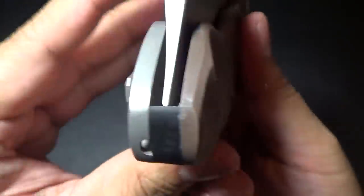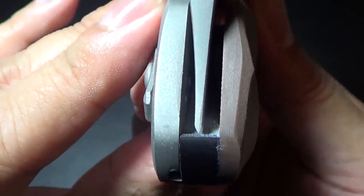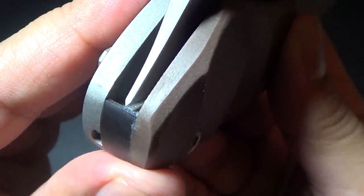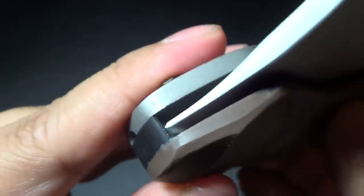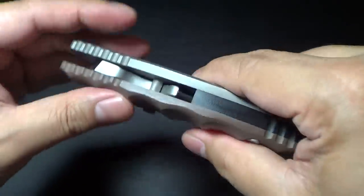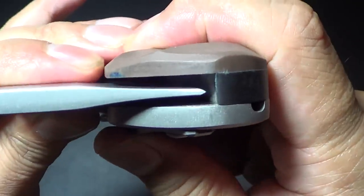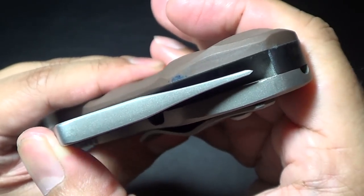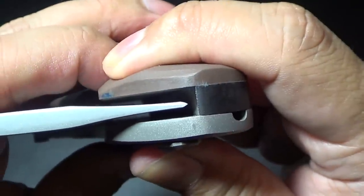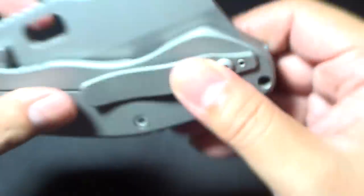Actually, the detent is pretty decent. I also noticed when I first got it I thought the blade was hitting the G10, but it actually isn't. It's so precise that it just barely touches it — hopefully you guys can see that. I thought it was hitting the G10, but no, it's actually hitting the blade stop bar up here. The detent is actually really good — it sucks it in well.